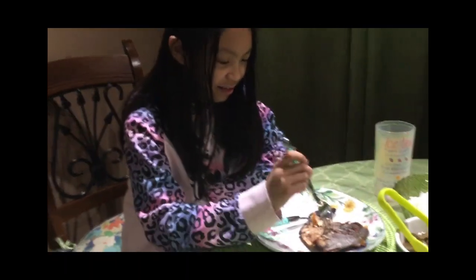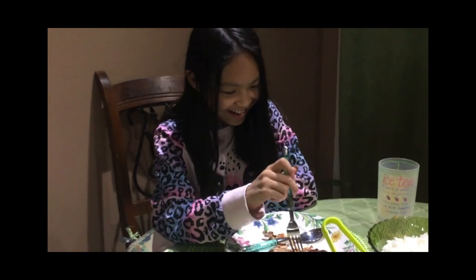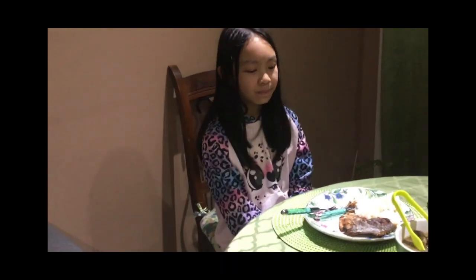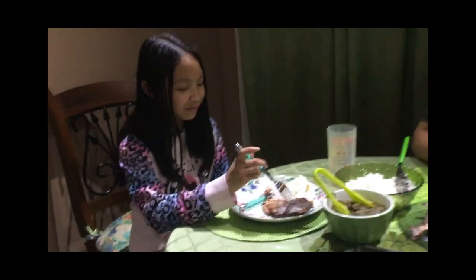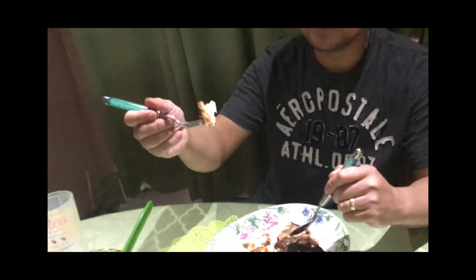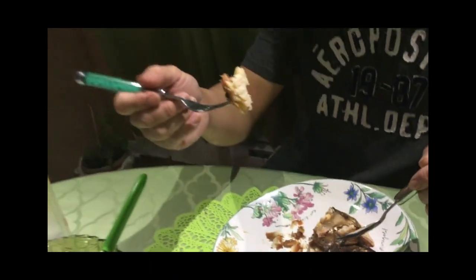Okay, Vanessa goes first. Is it good? Give some more. How good is it? Crispy? How about the taste? It tastes good — that's the salt. Does it taste like tinapa? Yeah, a little bit, not too much. You can smell the smoke. It's crispy on the outside but not too dry inside.